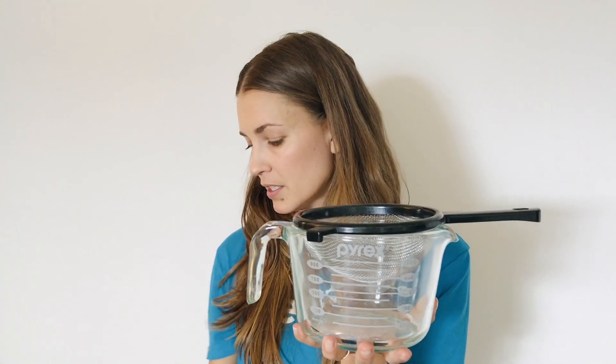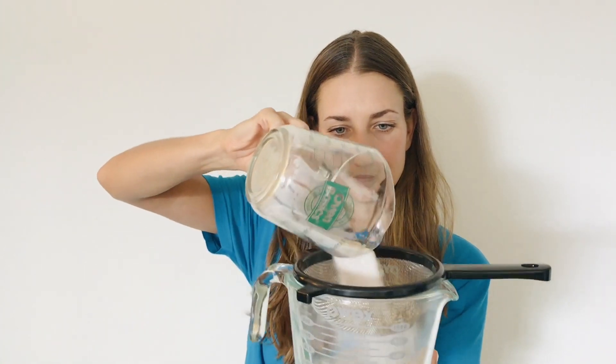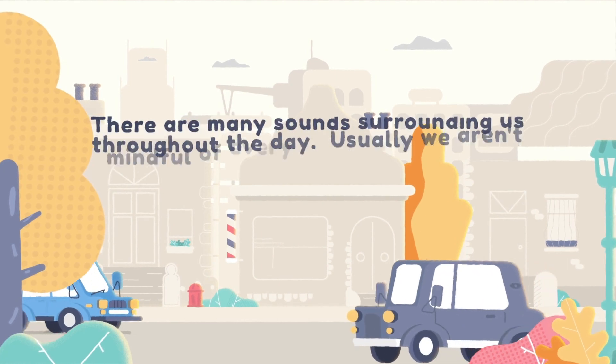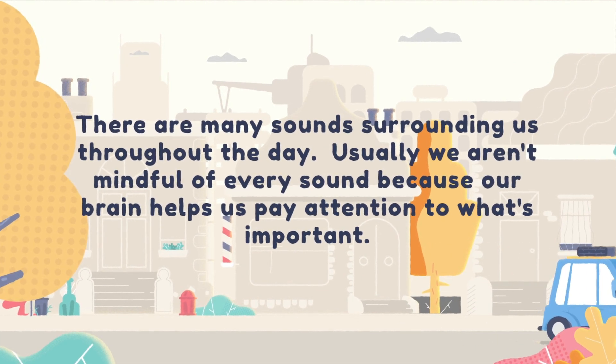Here's your filter, and here's all the information coming into your brain. I have some beans and sugar here — what will make it all the way through? What do you think represents the important information? The filter does its job — the RAS — and as you can see, just the sugar makes it through. Your brain works hard to take in only the important information so you can pay attention and make good decisions. Usually we aren't mindful of every sound because our brain helps us pay attention to what's important.